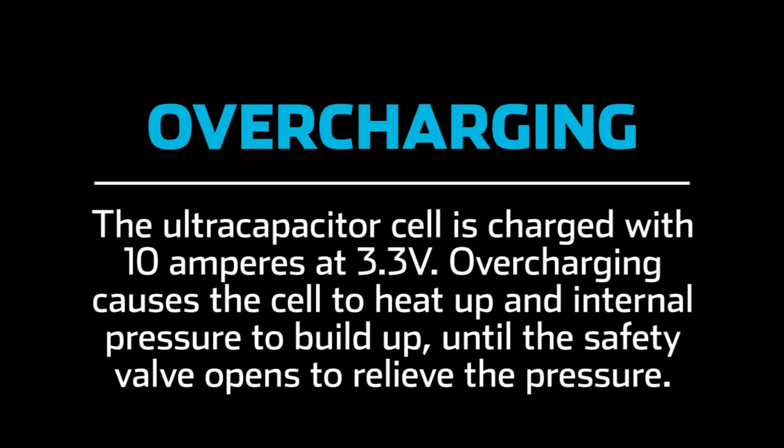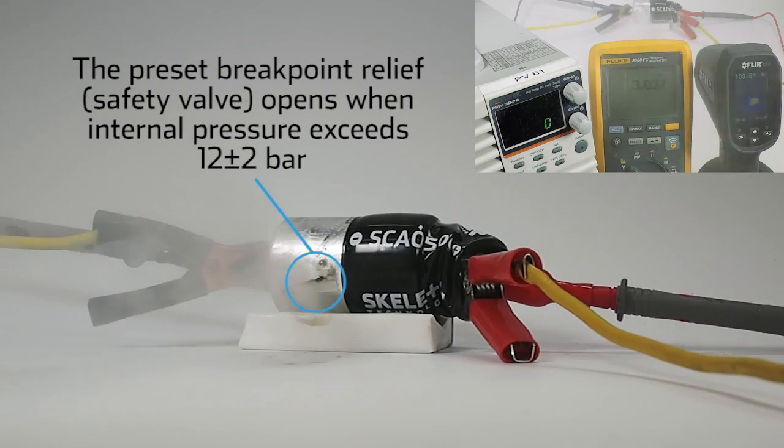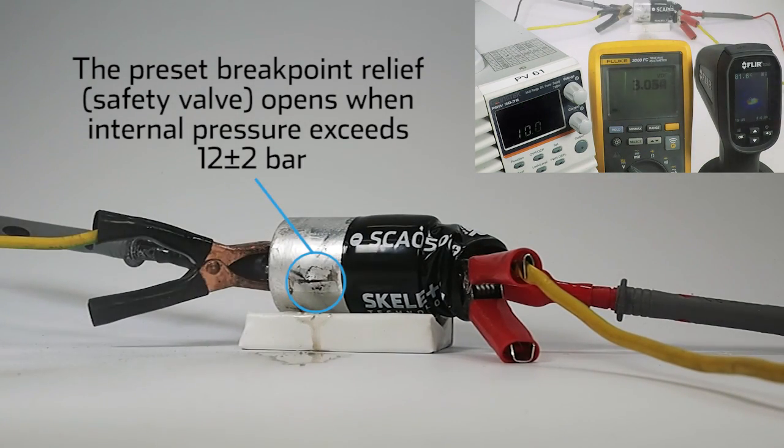The ultracapacitor cell is charged with 10 amperes at 3.3 volts. Overcharging causes the cell to heat up and internal pressure to build up until the safety valve opens to relieve the pressure. Small amounts of electrolyte vapors are released as the pressure valve releases without any combustion or explosion occurring. The preset breakpoint relief or safety valve opens when internal pressure exceeds 12 plus or minus 2 bar.